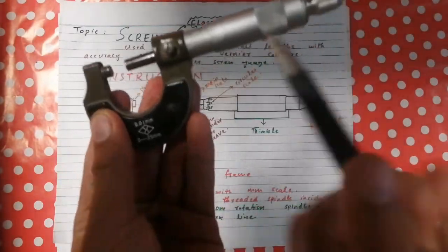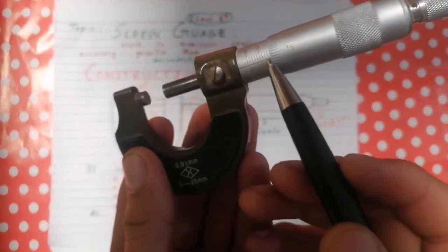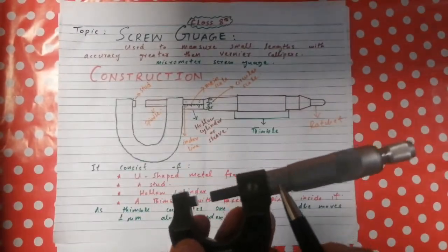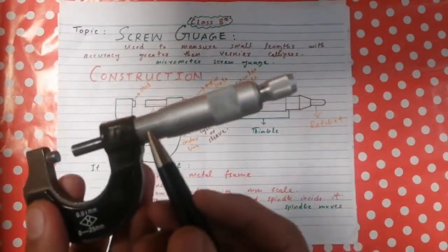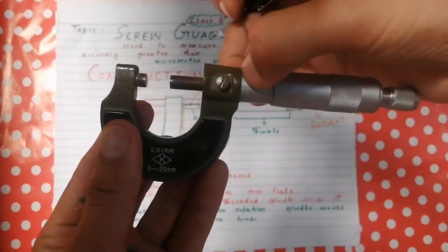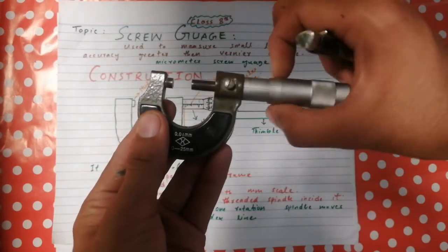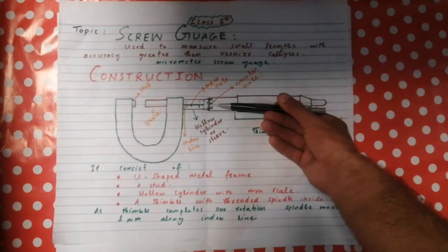On the screw gauge there is an index line, which is the reference line on the main scale. The scale on the hollow cylinder or sleeve is known as the main scale of the screw gauge, and the index line is graduated on the main scale. There is also a rotating scale known as the circular scale of the screw gauge.